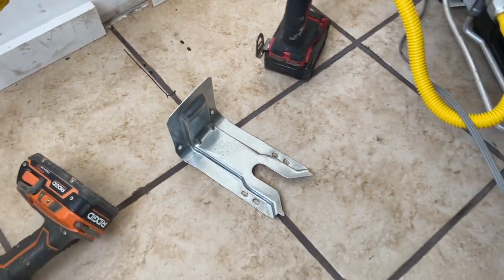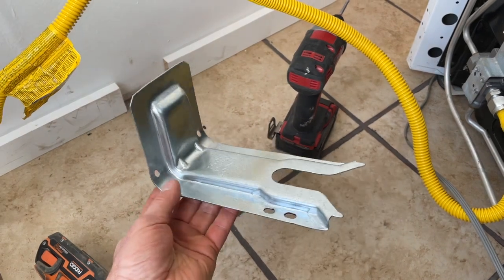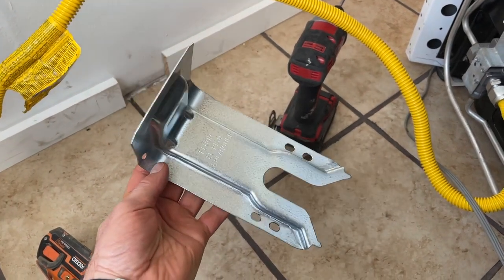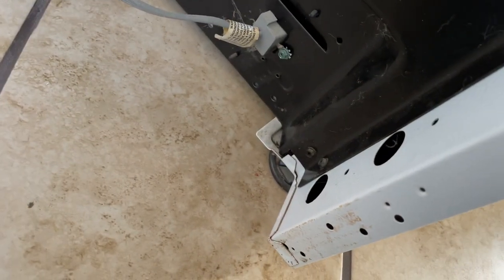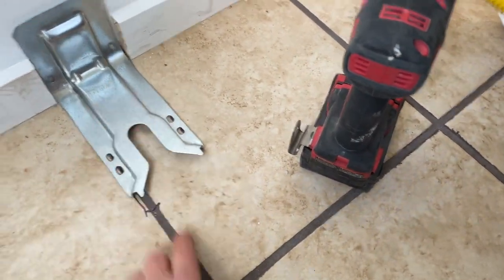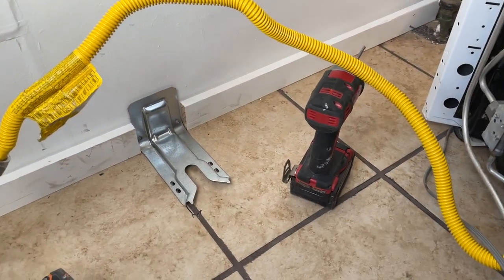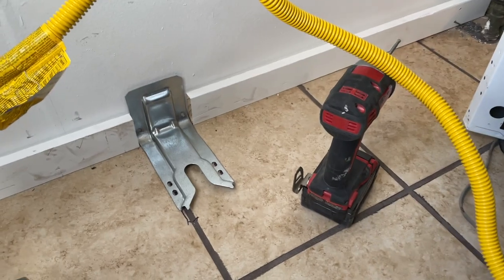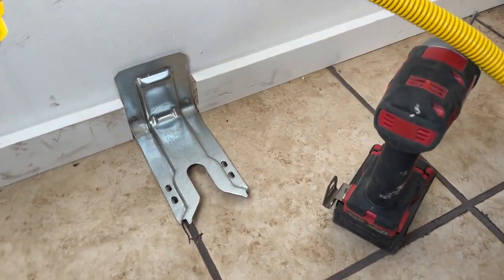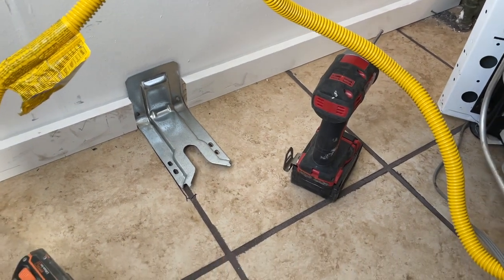Hey guys, quick video on oven and range installation. One thing I forgot to show in my other videos was installing the safety tip bracket. The back leg of your oven connects to it — it basically goes against the wall, down to the floor, and the oven slides onto it to prevent it from tipping over. That's actually a code requirement for a lot of areas, so if you're getting your house inspected they're going to require this.